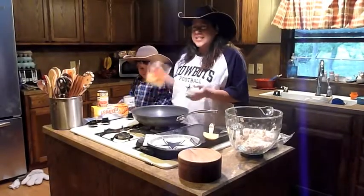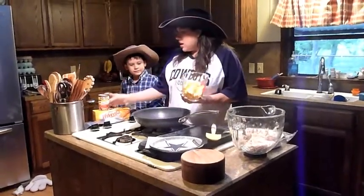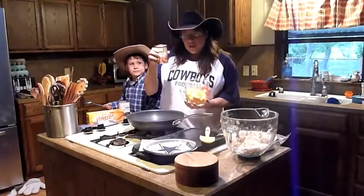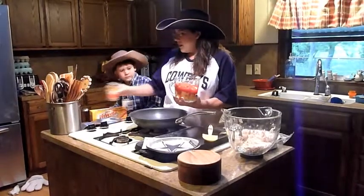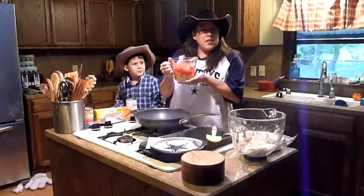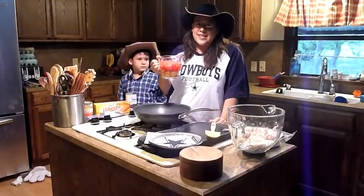We're going to start with 16 ounces of cubed Velveeta — as you can see, I've got it cubed — and one can of Rotel. We're going to pour it in, juice and all, into the Velveeta. Then we'll pop it in the microwave, and when we come back I'm going to show you how easy it is to make a Cowboy Quesadilla.